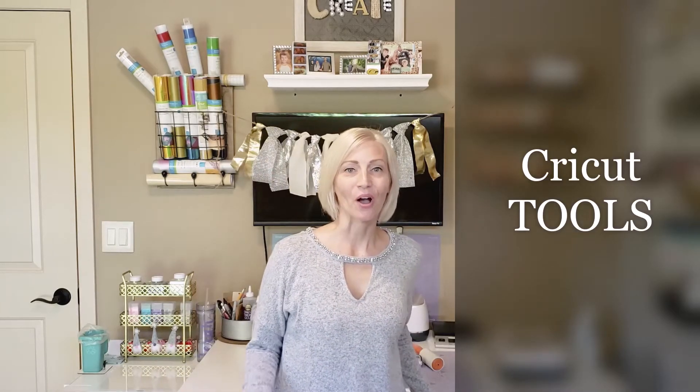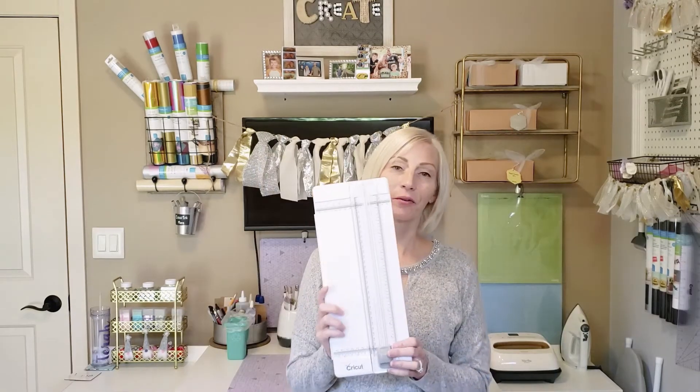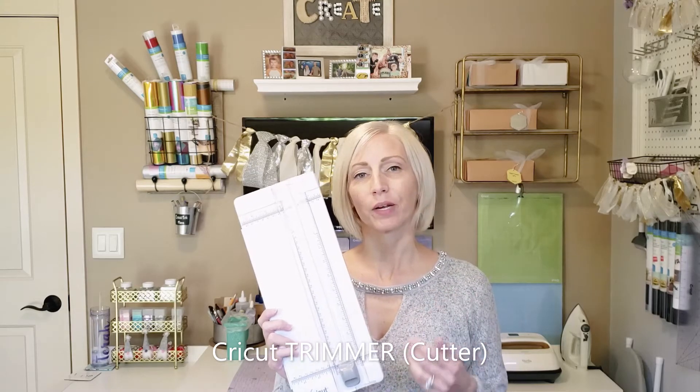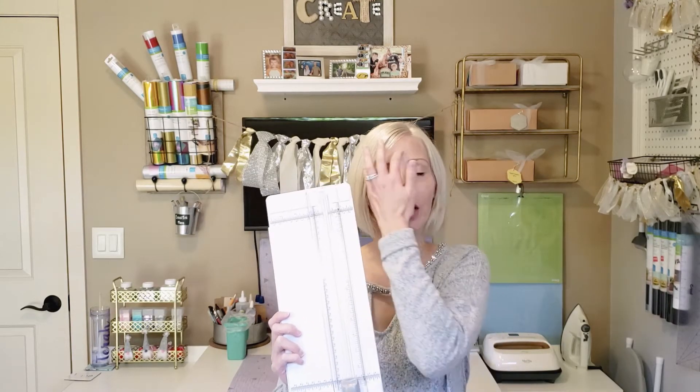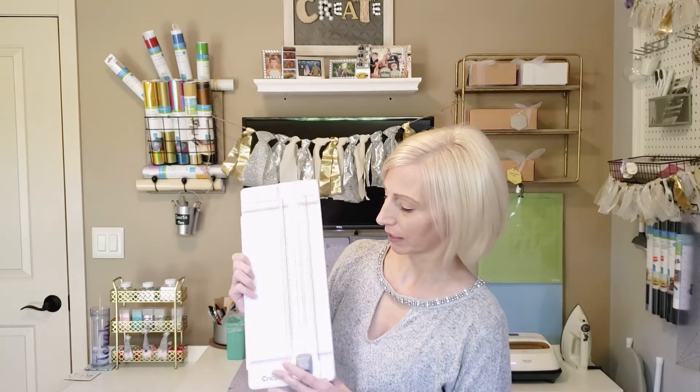The next thing I want to show you are Cricut tools. The first is a non-Cricut product — a lint roller. Lint rollers are really important when doing infusible ink projects. You use it to clean your surfaces of any debris, visible or invisible to the naked eye, so that when you infuse that ink it comes out as beautiful as possible. Another Cricut tool is the trimmer, which I love for cutting and trimming cardstock, as well as trimming excess material from infusible ink, heat transfer, and adhesive vinyl projects.